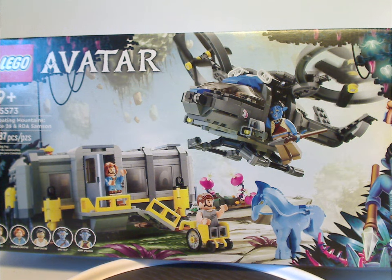Hello everyone, Phil here with another LEGO Avatar review, and this one's on the Floating Mountains Site 26 and RDA Samson.